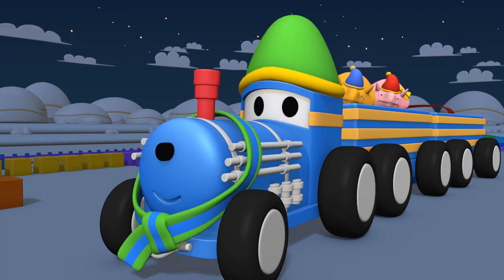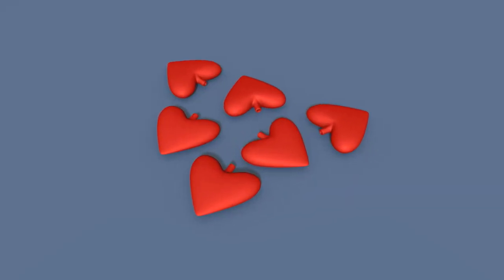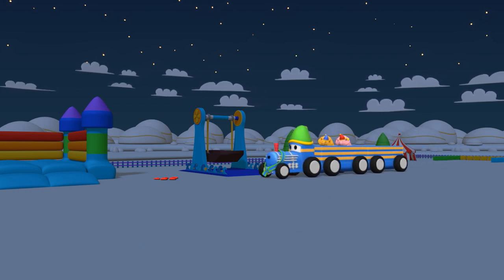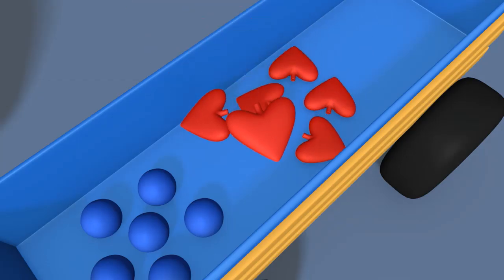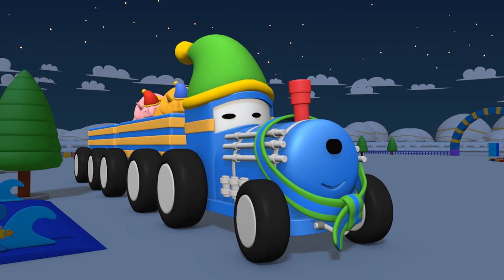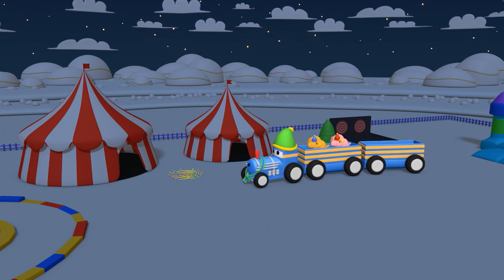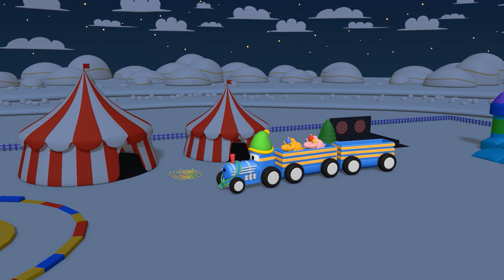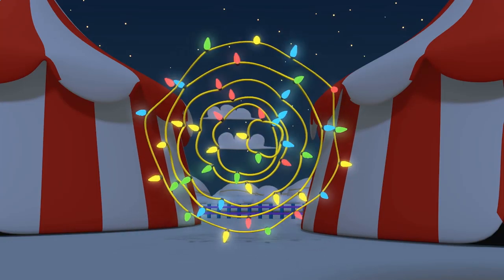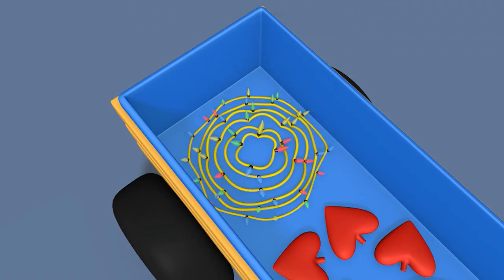Okay, Ted! Let's continue our adventure! Oh, look! These hearts are red! Let's take them with us! Right on, Ted! Let's go! Wow! Can you see what I see? These are Christmas tree lights! They are multicolored! Let's take them with us!